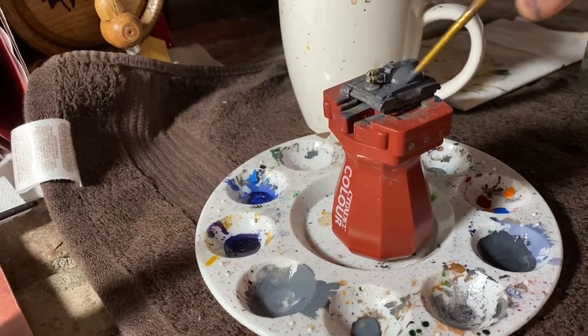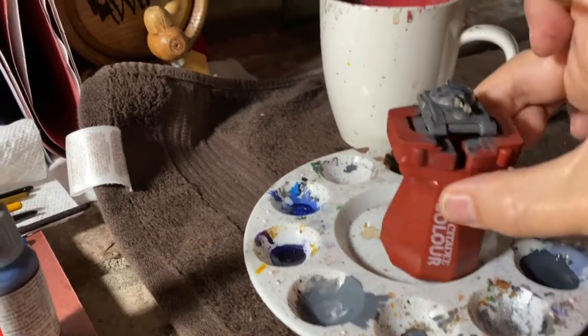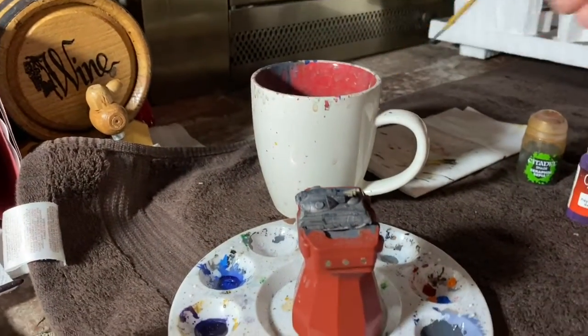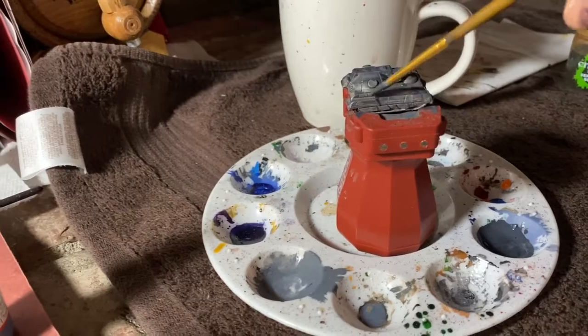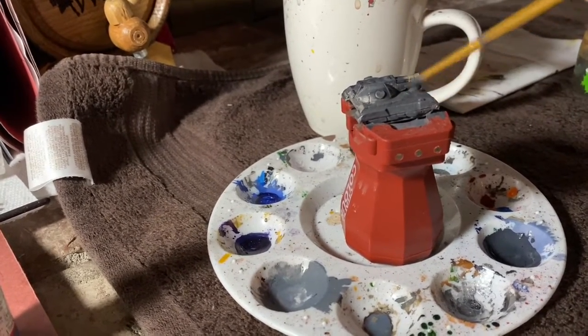Even after the metallic paint sits for a short time, the metal particulates will collect at the bottom and it'll look like a slightly different color than before. When you stir it, the metal particulates get re-emulsified and it changes back to its original metallic, though thinned, color.